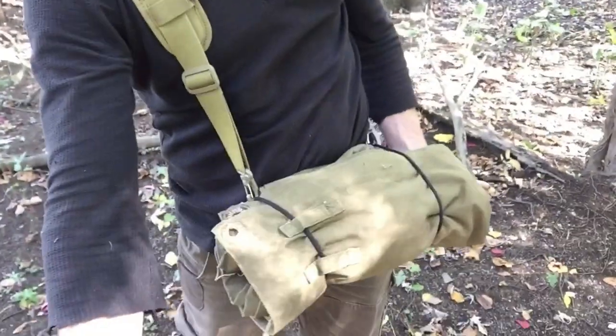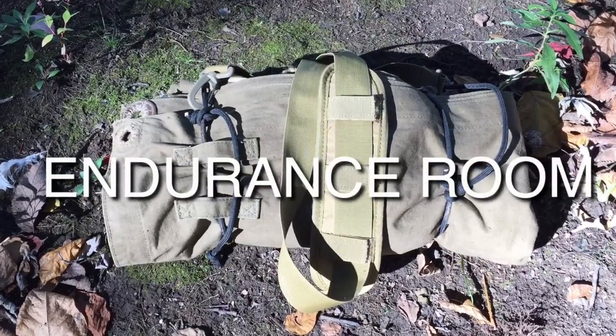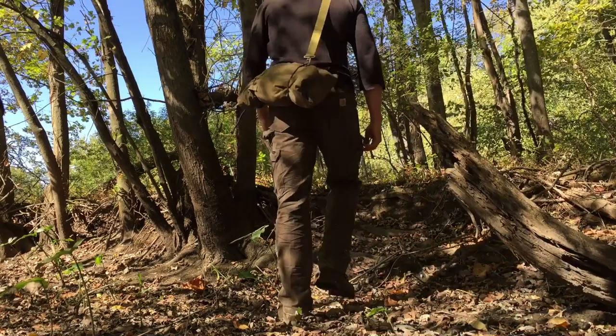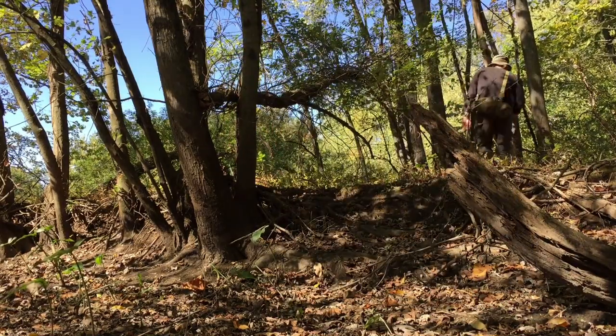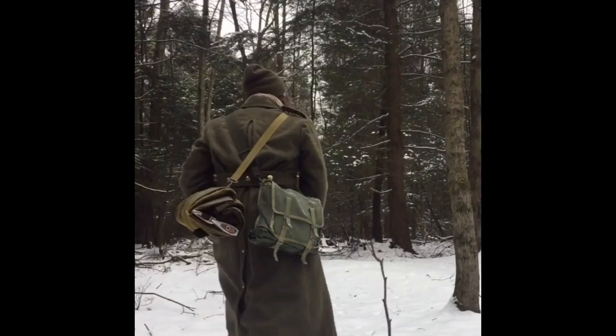Good day everybody, welcome to Endurance Room. Today we're talking about setting up the plosh palatka to carry your gear into the woods. If you've been watching this channel any length of time, you know that I'm a fan of minimalism — using the least amount of stuff to get the job done.